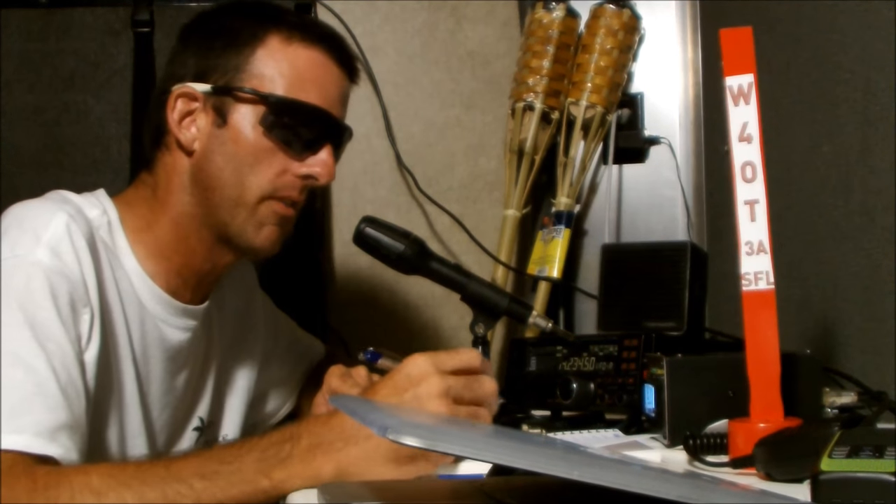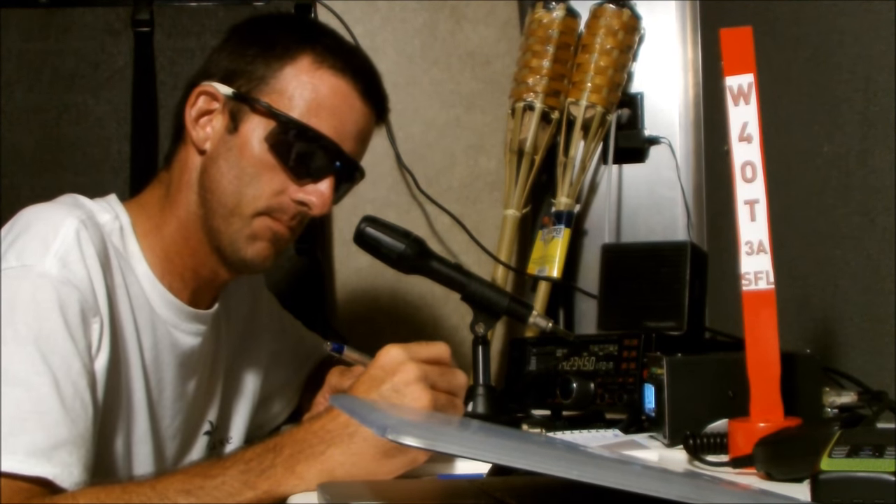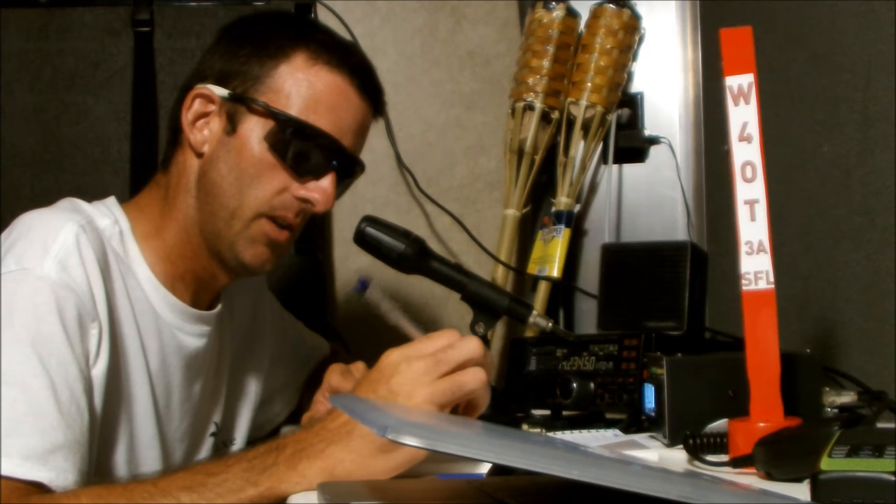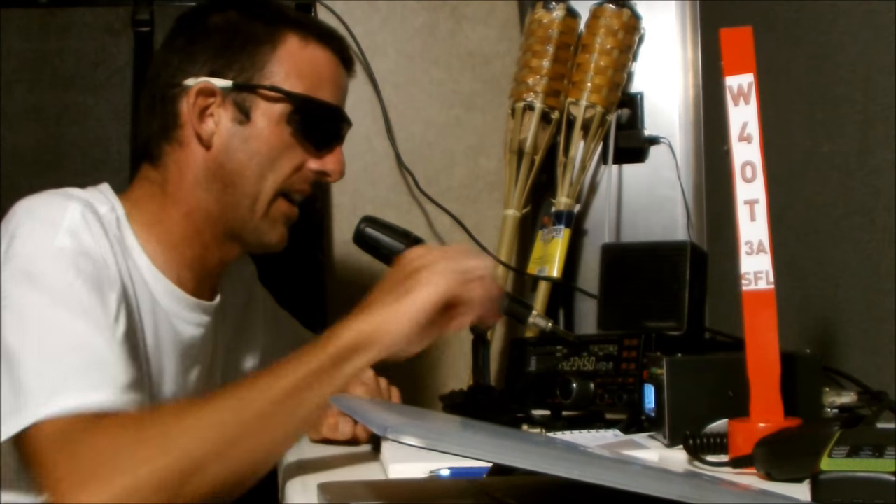I'm going to take a break here shortly — I'll take one more call. Whiskey 4 Oscar Tango, QRZ Field Day. Whiskey 8 Quebec. 3 Fox Ohio — repeat your call please. 3 Fox Ohio. We are Whiskey 4 Oscar Tango — copy 3 Alpha South Florida. 73, good luck. I'm going to take a break, guys. Thank you.